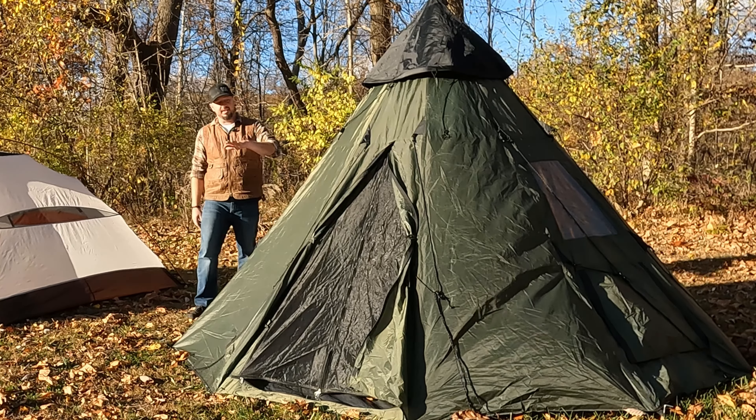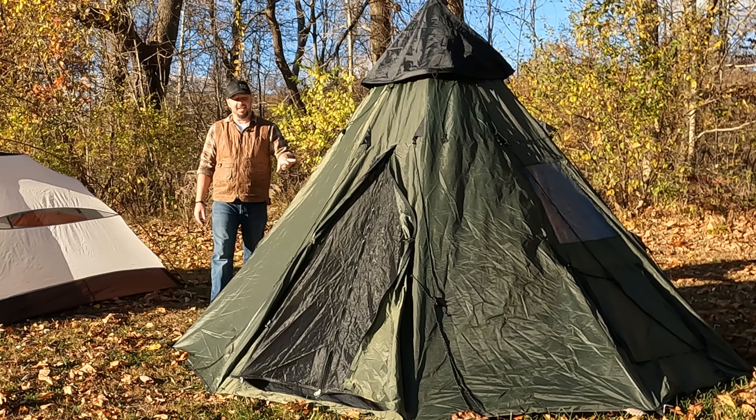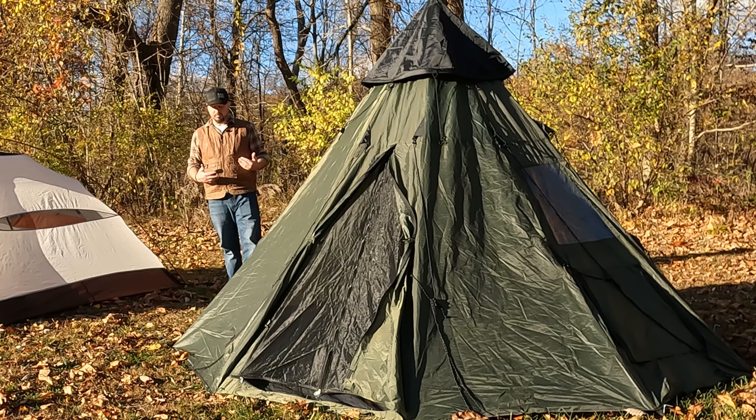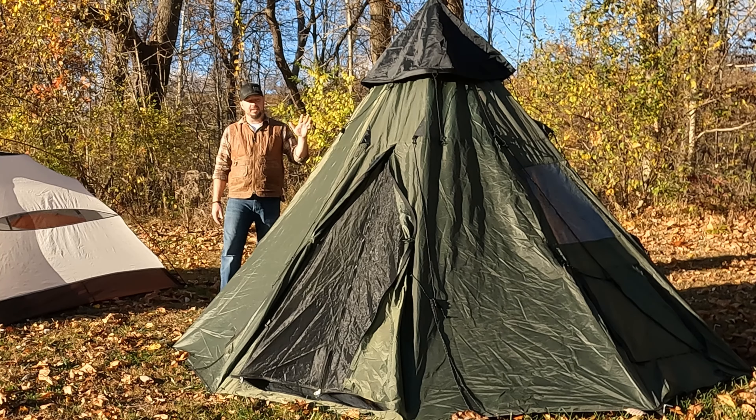Another pro — but also a con — is that this specific tent has plastic windows. A pro is you can look out and it has privacy screens you can pull down. However, a con is this plastic radiates sun heat significantly. In early spring or late fall camping, that might be a benefit as it warms the tent. But any type of summer camping in this tent is almost unbearable — I've taken it on summer camps and it gets ridiculously hot. In the dead heat with sun on it, you're over 100 degrees inside.